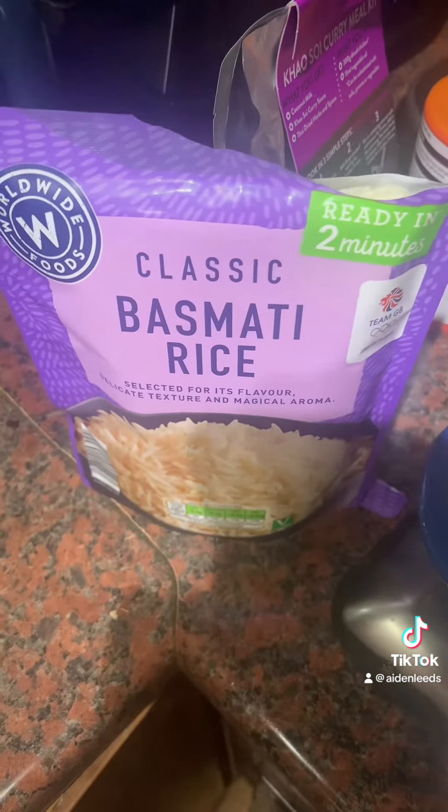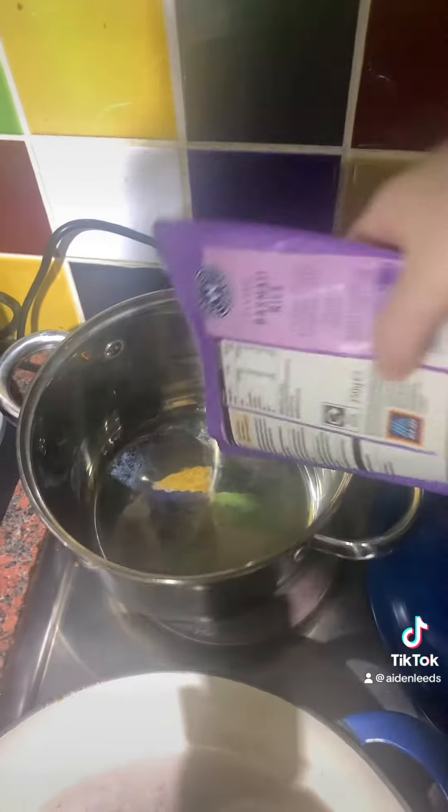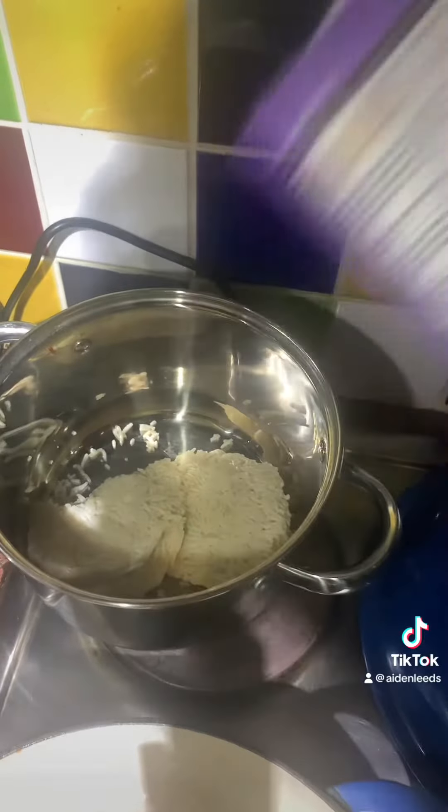We're going to be having the classic basmati rice from a packet and I'm going to cook this in a pan. We'll add this to the pan and we're then going to add 45 millilitres of water.